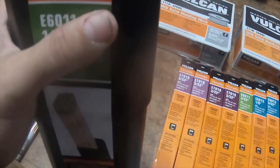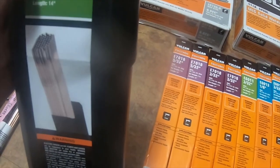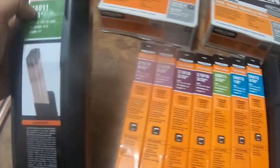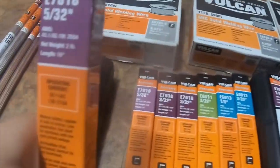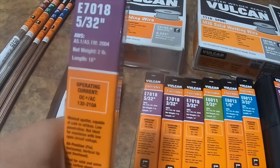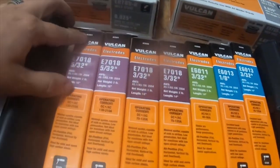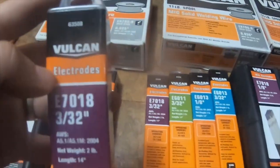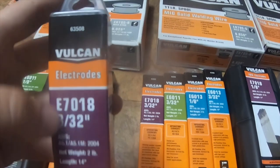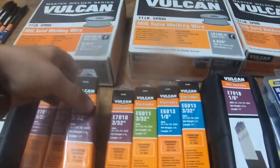I got E7018, 5/32" — I got two of those, which are part number 63501. I also got E7018, 3/32", part number 63508 — I got two of those as well.